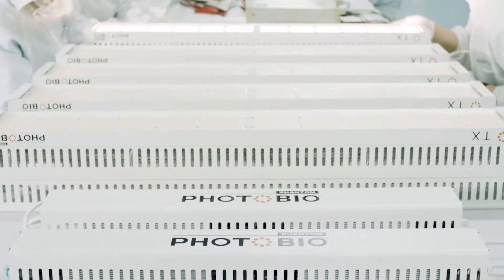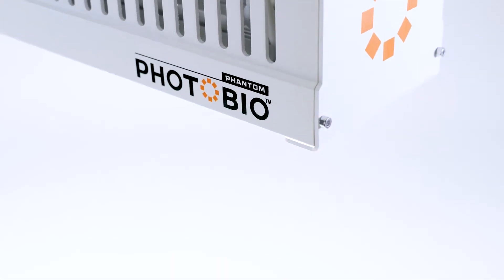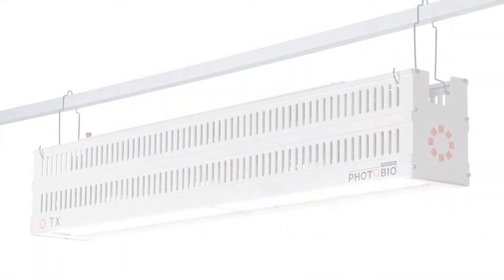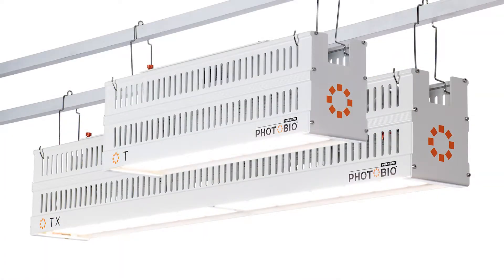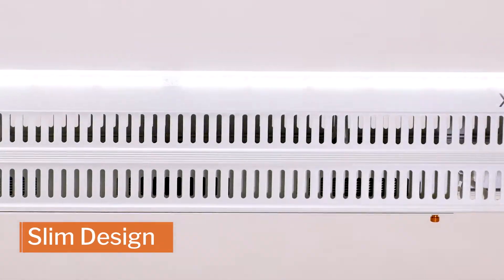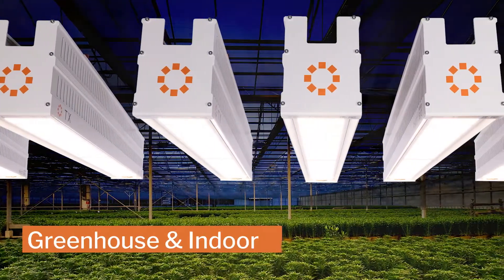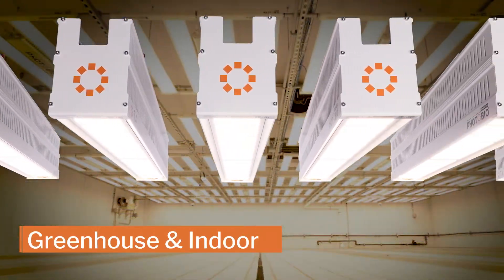Phantom is driven by innovation because we understand grower challenges. Our latest solution is the new Photobio TX and T linear top lights. Our high performance LED top lights pack high photon output into a slim linear design. TX and T are optimized for greenhouses while equally effective for indoors.